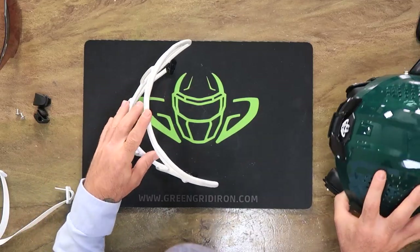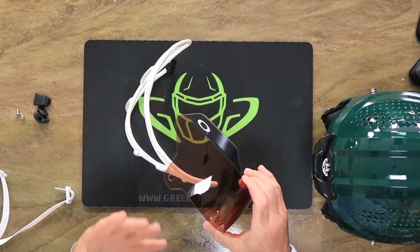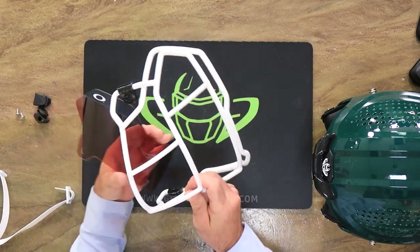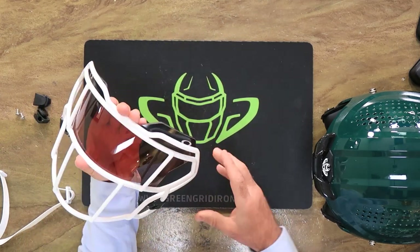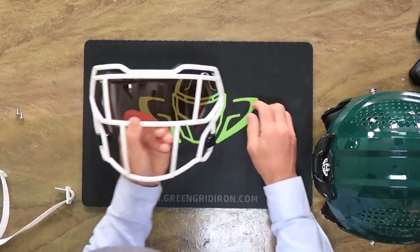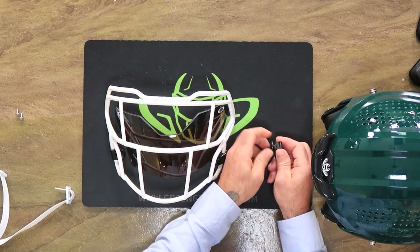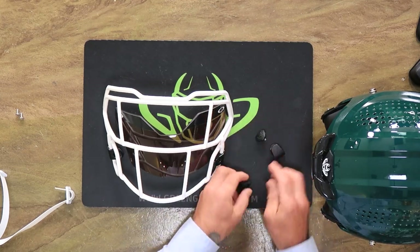I put the face mask hardware on there already — typically they come on the helmet. I'm going to show you the way I do the visors. You can install them before they go on the helmet or after. I look at it like: if you have the face mask off you might as well put the visor on at that point. I just think it's a little easier.